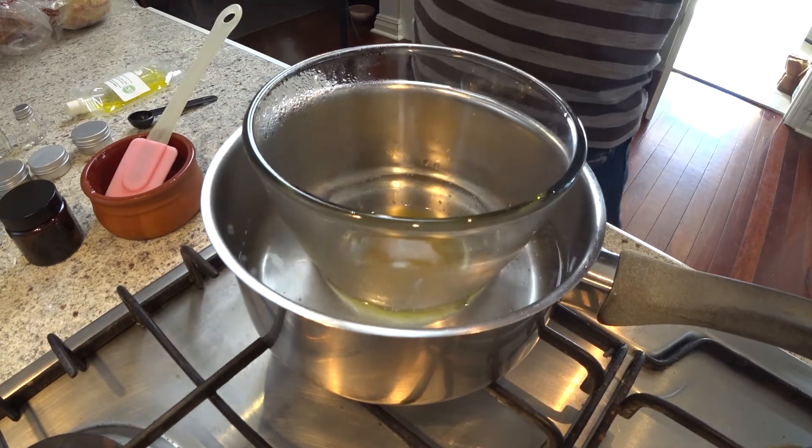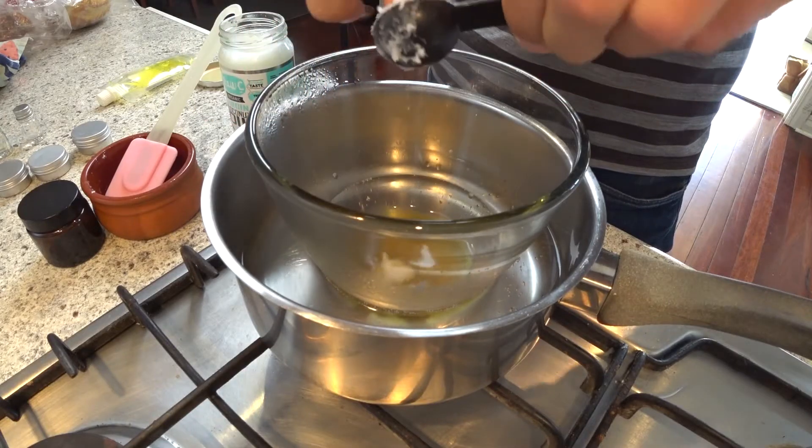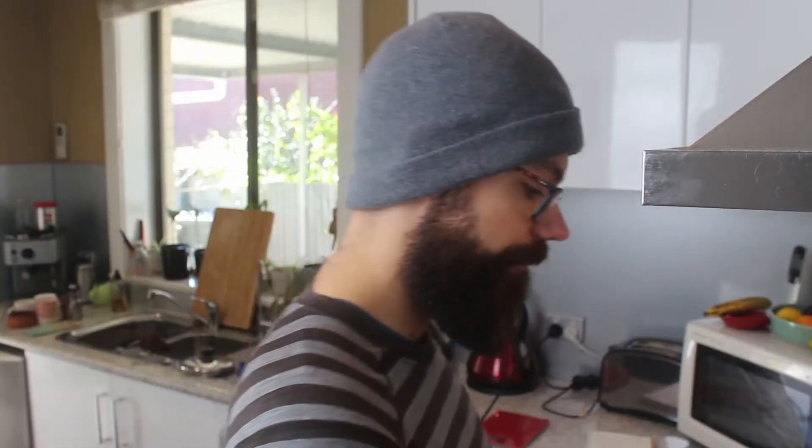The beeswax and shea butter have completely melted and mixed together. Now we add the carrier oils. I like to use jojoba — it's the closest one to skin but not absorbed well by hair, so I go light on it. For something absorbed really well by hair, go for argan oil or sweet almond oil — those are best by far. I also add some coconut oil, which is fantastic for your beard. About a teaspoon of each. Don't go too heavy — the more oil you add, the less consistency your beard balm will have. So just under a teaspoon of each: coconut oil and jojoba. Mix it up.